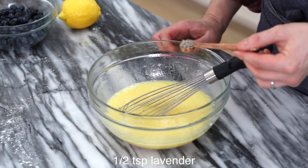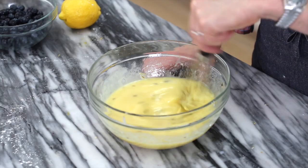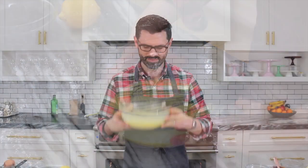Half a teaspoon of culinary lavender. I love the aroma it gives, just don't use too much because it can be overpowering. Whisk together.